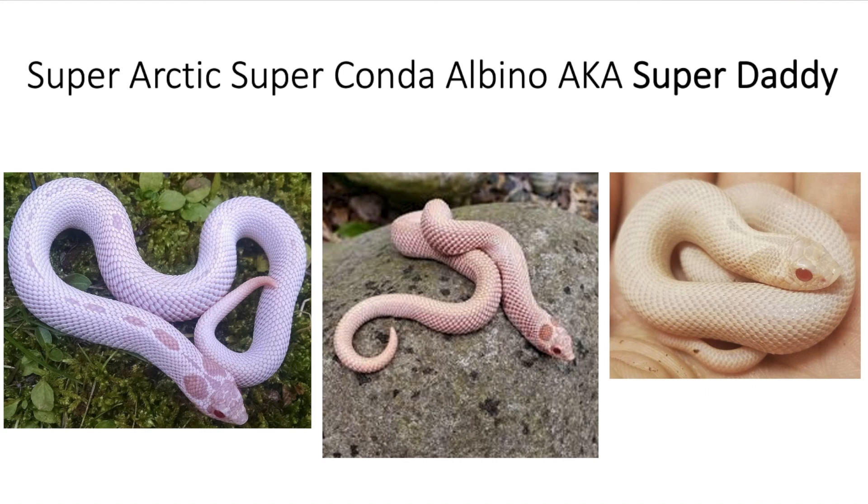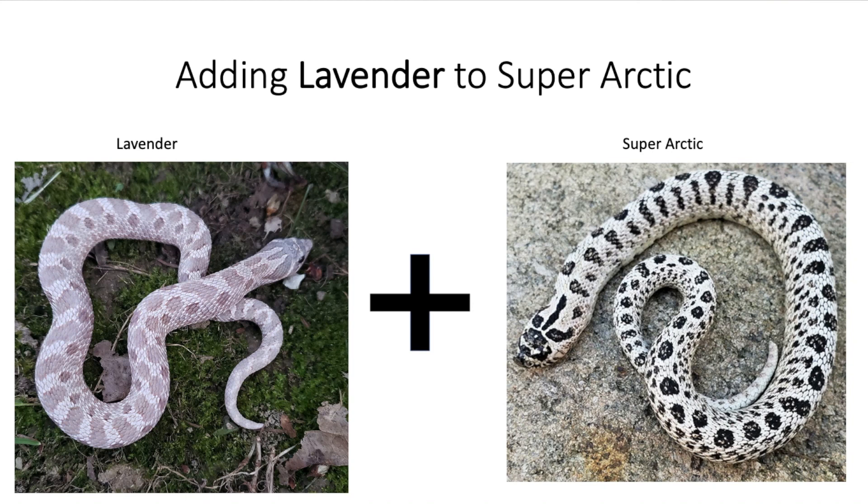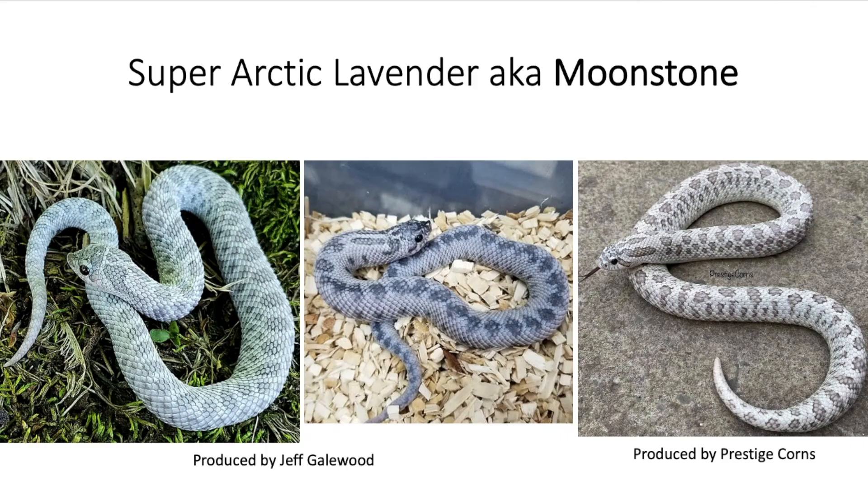Now let's get into the next recessive gene found in super arctics when combined with lavender. If you watched my previous video going over the lavender mutations, you probably already saw this. A super arctic lavender is known as a moonstone. Kind of like with the super arctic, there's a lot of variability in a lavender, so you get all these different looking snakes with different colors — greens, blues, purples. They look really cool, and this is a very unique morph combination in hognose snakes.